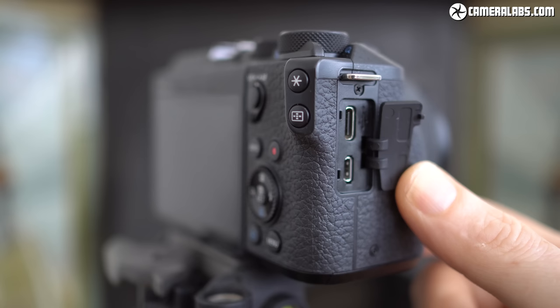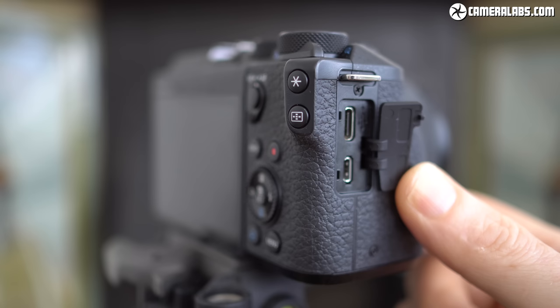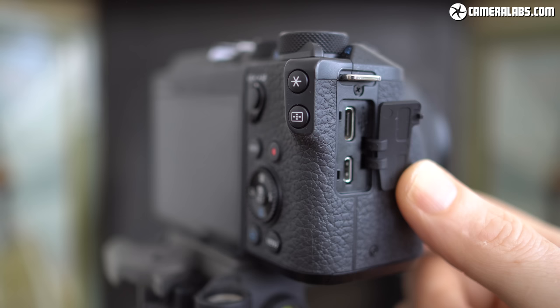Behind a flap on the right-hand side are micro HDMI and USB-C ports, the former delivering a clean output and the latter allowing you to charge the battery in camera, although like other recent Canon bodies there's no power delivery for operation under USB and it's also very fussy about the charger. It worked fine with my Apple MacBook USB-C charger but nothing else I tried. By not supporting most third-party USB chargers, Canon's support effectively becomes proprietary, but an AC charger is at least supplied for those who'd prefer to charge outside the body.